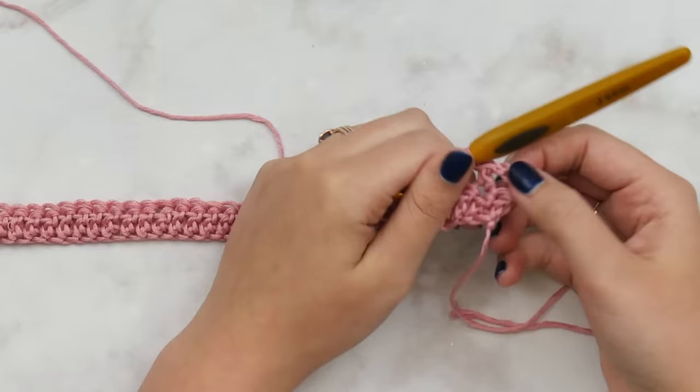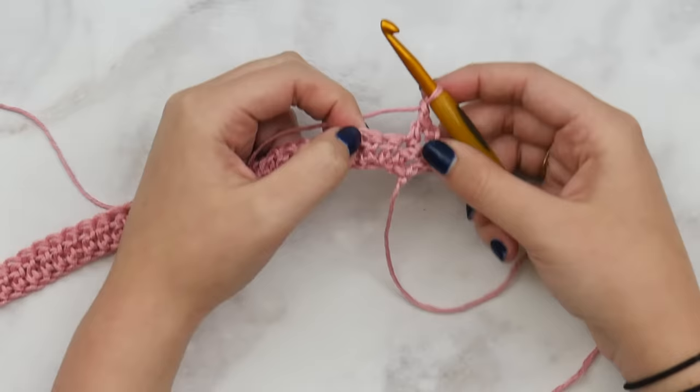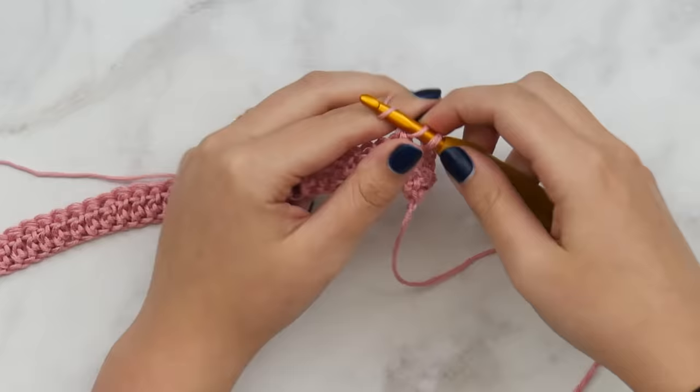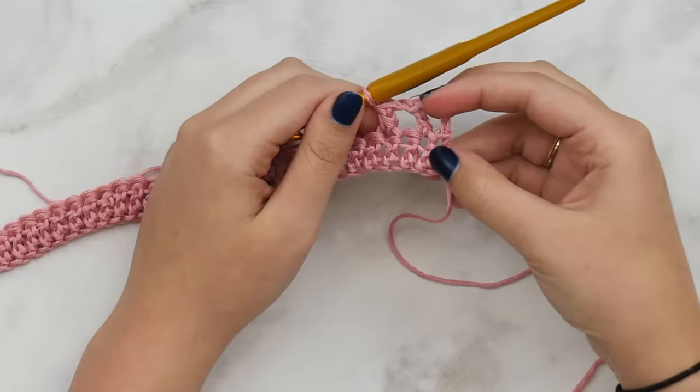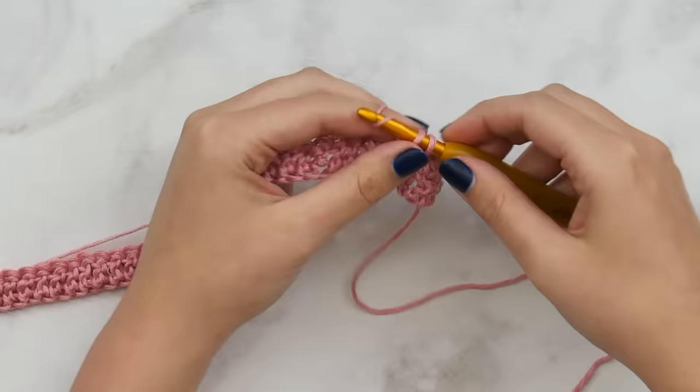Always work from right to left. For row two — our lace row — we're going to skip the first stitch and double crochet. So we skipped one, started with the chain three, and double crocheted. Now chain one, skip one, and double crochet again. That chain one, skip one is what creates the lacy look of this poncho — you should have what looks like two little gaps.